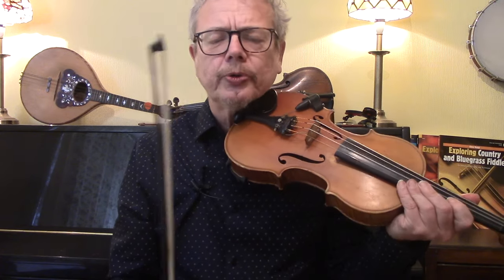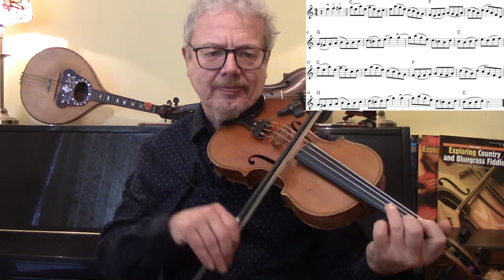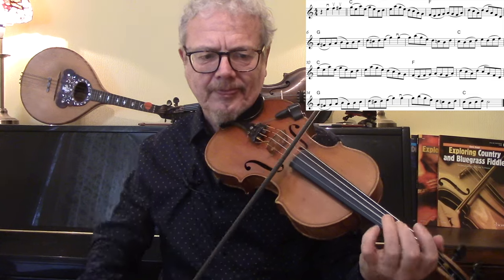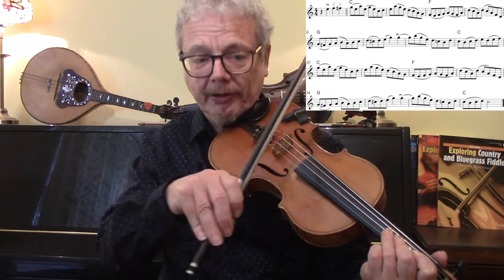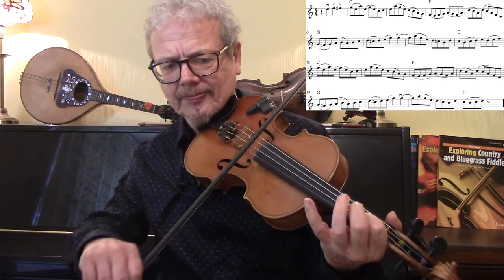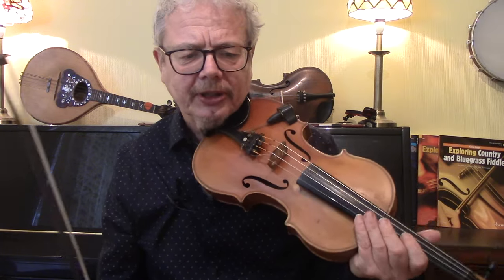I'll go through until I find something interesting to say. I think it's nice to lift off there. So that's your A section.